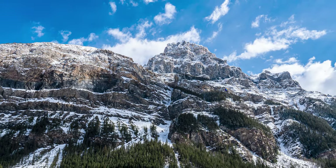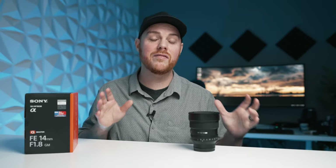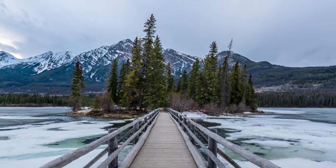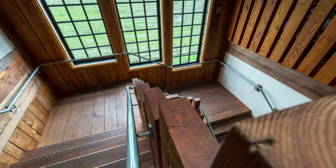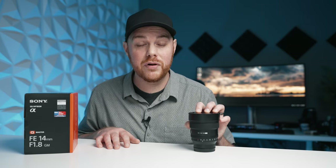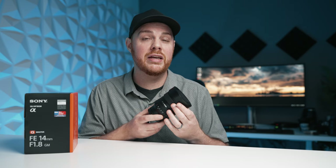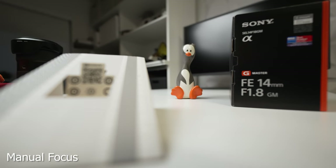14 millimeters is of course extraordinarily wide and oftentimes it's going to be tough to get good compositions, especially if you're just starting out. There's a ton of landscapes in the Rockies and it's almost overwhelming figuring out what you should be shooting. This thing is going to do a great job at capturing a ton of it, including the night sky. It's also great for architecture and indoor/outdoor shots — pretty much good for everything. In terms of autofocus it's fast, reliable, and basically silent. Manual focus is electronically coupled to your camera and provides a nice smooth and accurate experience.